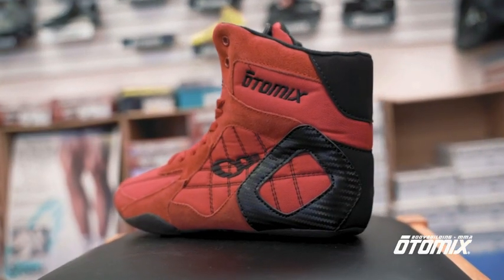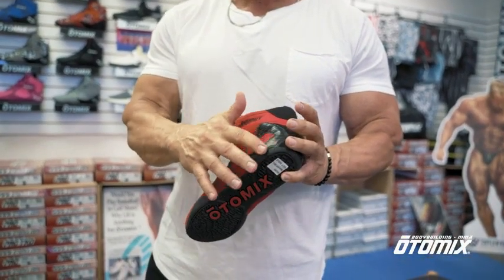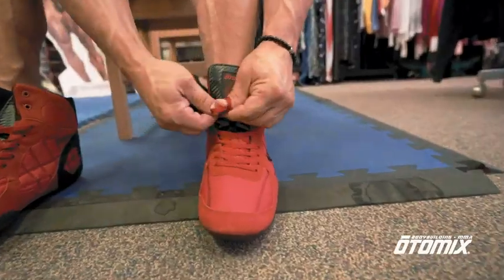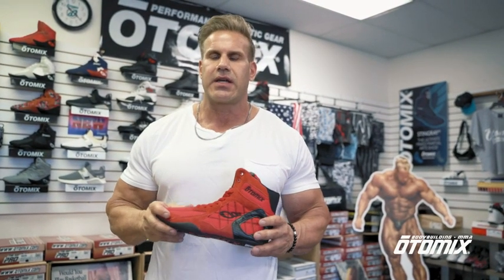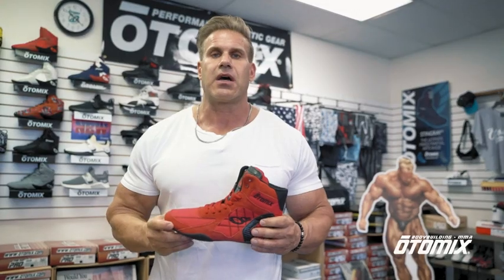It is structured for someone with a wider foot, and these come only in high tops. You'll notice the leather stitching around here and of course the flat sole. So if you're looking for the ultimate training shoe and you have a wider foot, this is definitely the shoe — available in black, white, or red at Amazon.com.